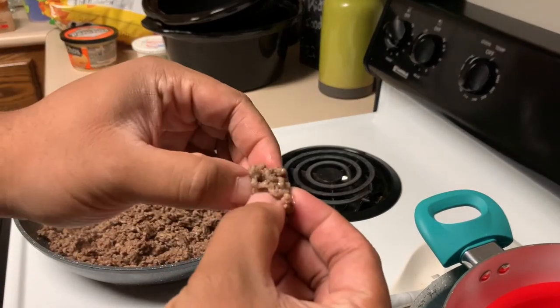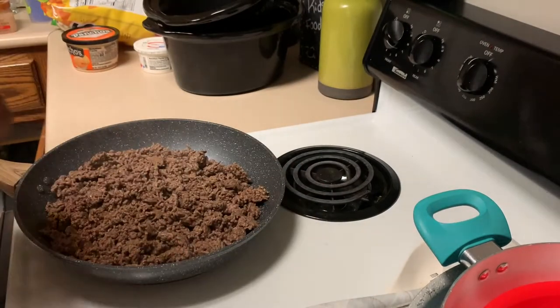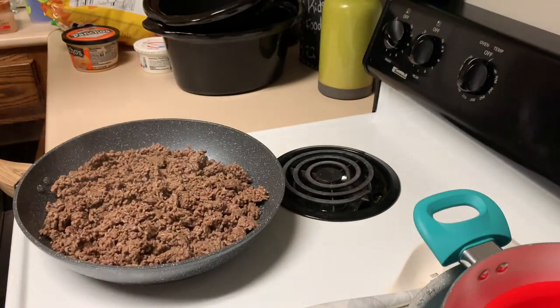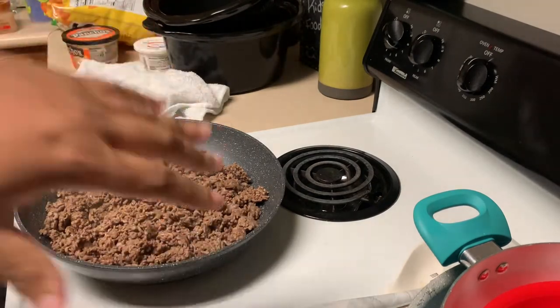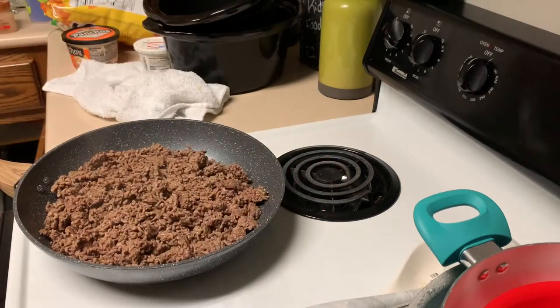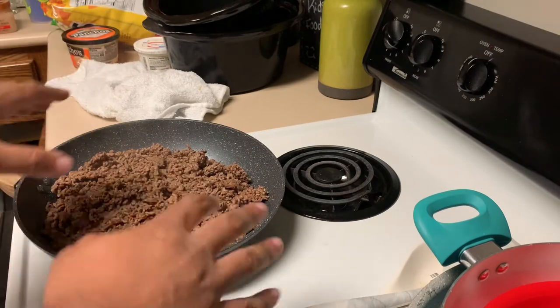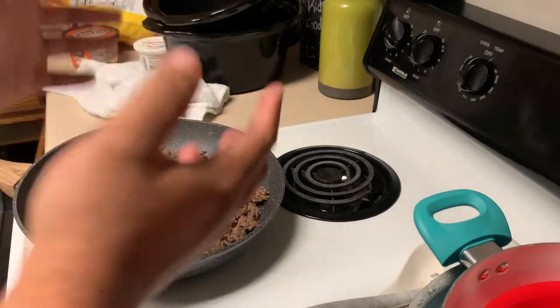As you can see, if I crack this meat open it's all done all the way through. You can be done now if you want, or cook a little longer. Please put the seasoning on there — I mean, I guess if you're trying to cut out salt you don't have to, but put a little something on there. It tastes good plain but it tastes better with seasoning.